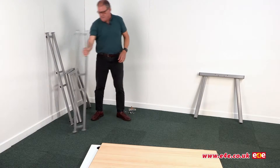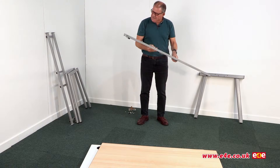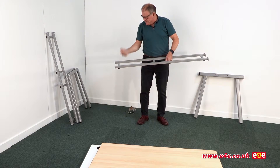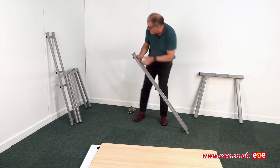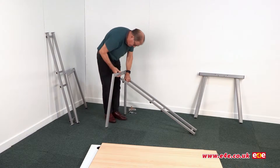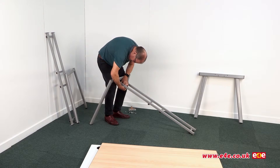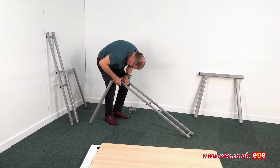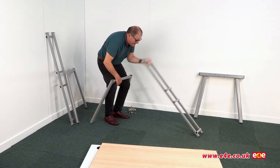The first thing we're going to do is assemble the frames. Here's one of the frames - these are all pre-drilled to allow the framework to be fixed to the top. The first thing we need to do is put an end leg onto here. Take a couple of bolts. I can see immediately that I've got this upside down because the holes don't line up, so I'll turn that over.